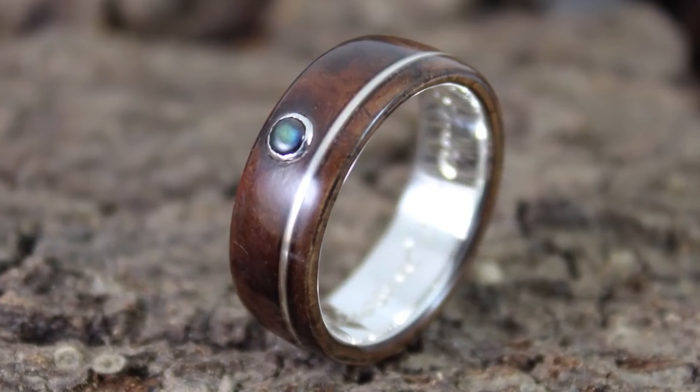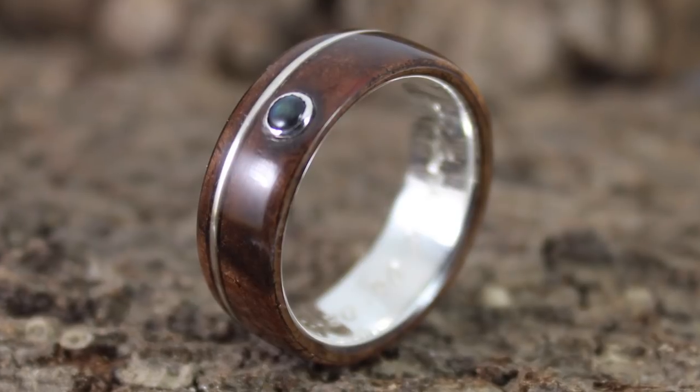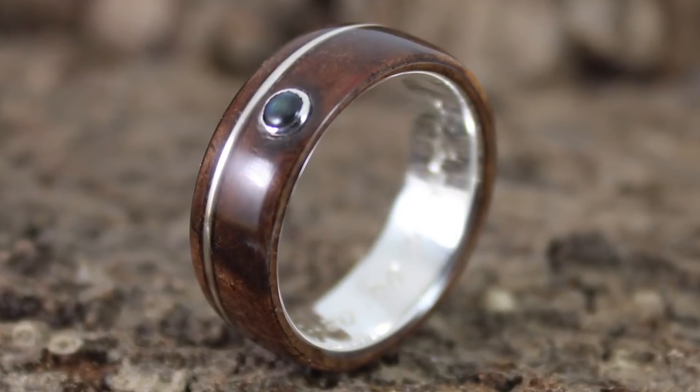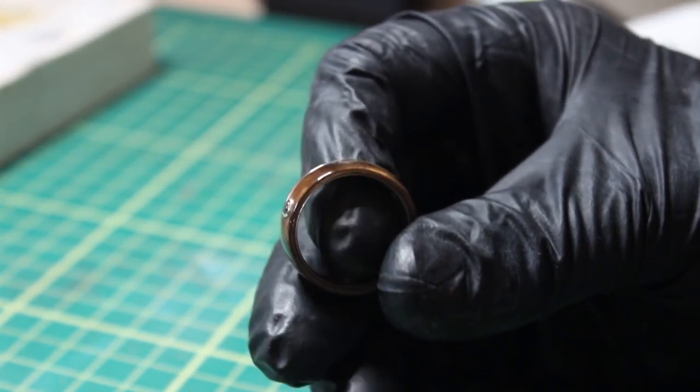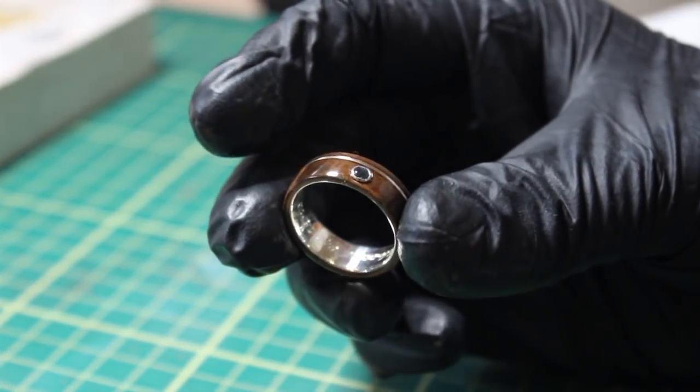In this video I will show you how I made a silver and wood ring with a stone setting from start to finish. Please feel free to leave me a comment with any questions and subscribe if you want to see more videos like this.